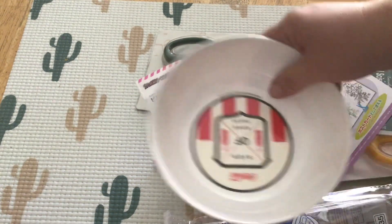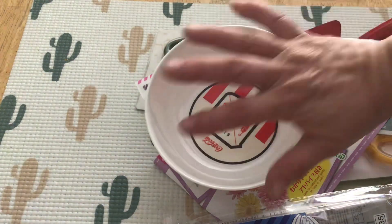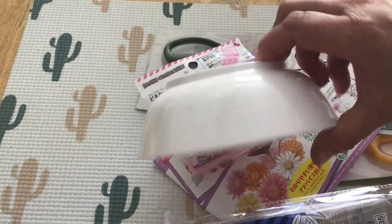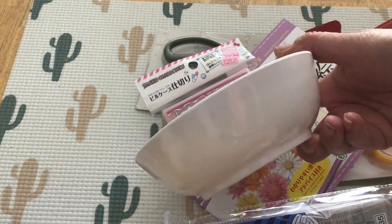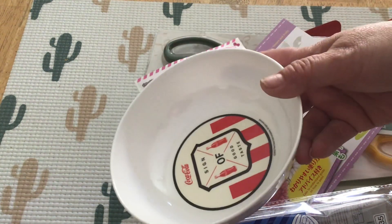First up is this little tiny Coca-Cola bowl. It is a lot smaller than it actually looks in the video, but this is my new snack bowl. I needed something that if I was going to grab a snack, it had to be a small one. So I needed a small bowl — small bowl.